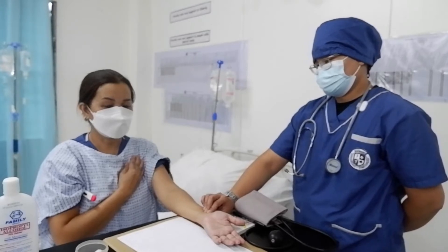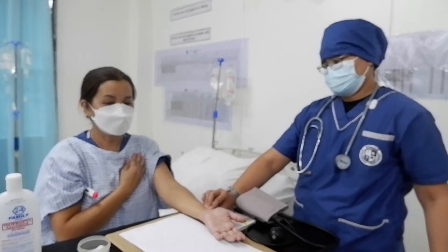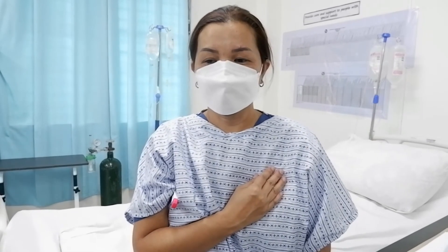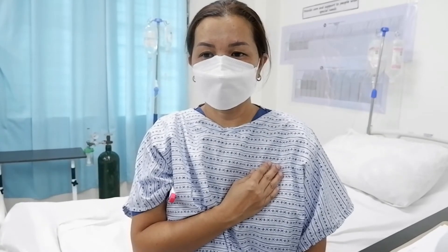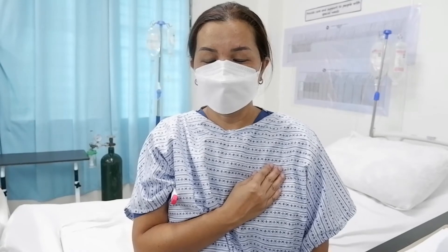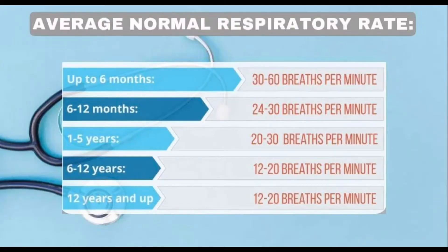After getting the pulse rate, do not remove the two fingers from the radial artery. The caregiver will pretend she is not yet done, so she can get the respiratory rate accurately over the next full minute by counting the rise and fall of the patient's chest. This chart shows the normal respiratory rate by age.